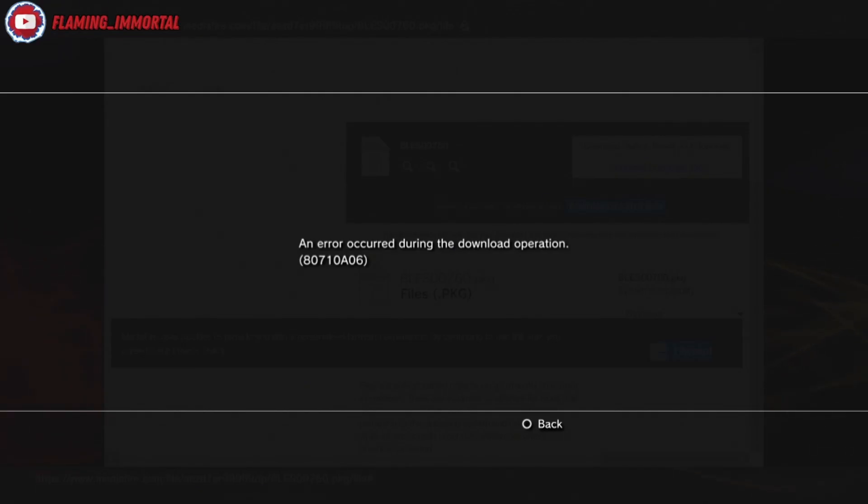Welcome everyone. In this video I'm going to try to help you fix this error code you might be getting on your PS3 custom firmware or HEN. It's error code 80710806 — you can see it on screen right now.